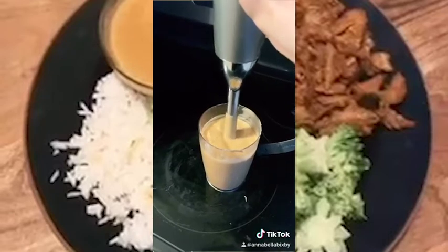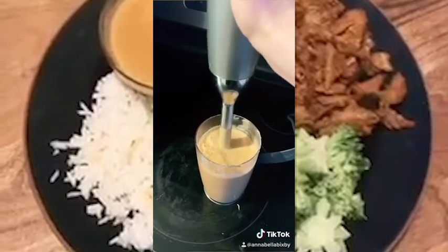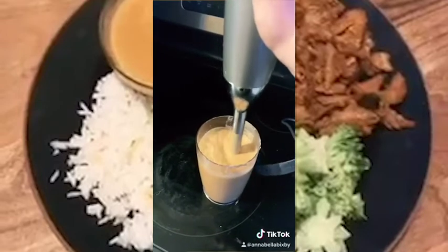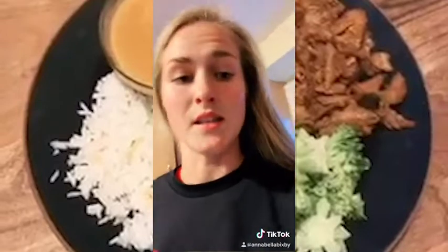Mix up your peanut sauce. I'm using an immersion blender, but you can use a food processor or a Nutribullet or whatever you want. This recipe does make a lot of peanut sauce, so if you don't have a husband that's obsessed with peanut sauce like I do, or if you just want to make less, feel free to half or even quarter this recipe.